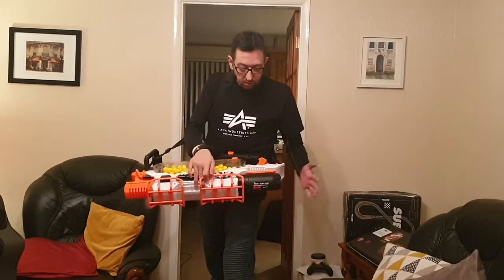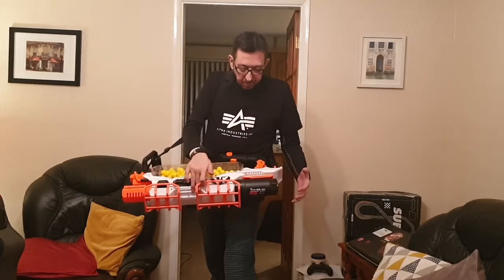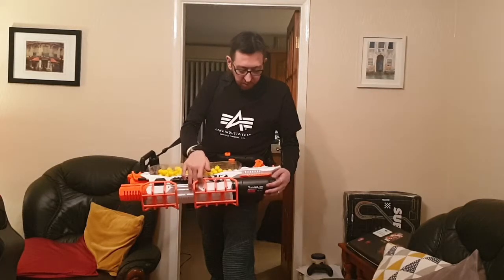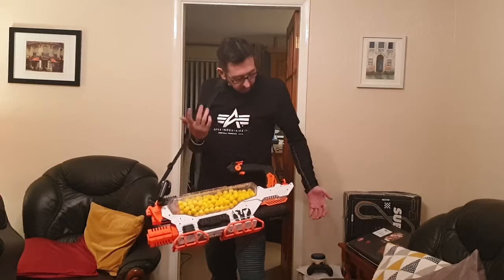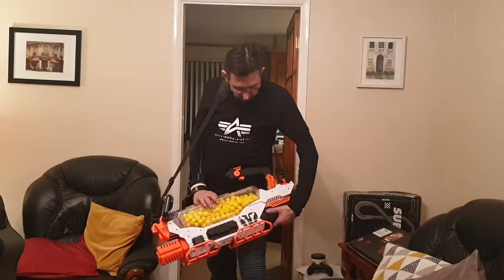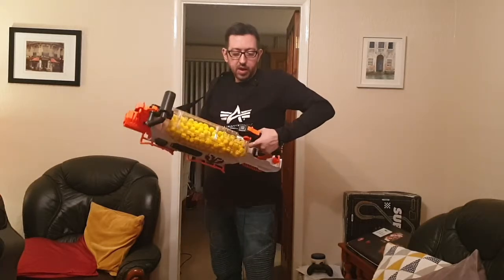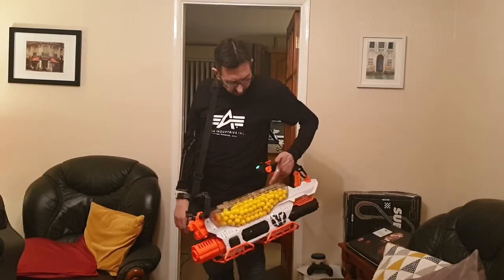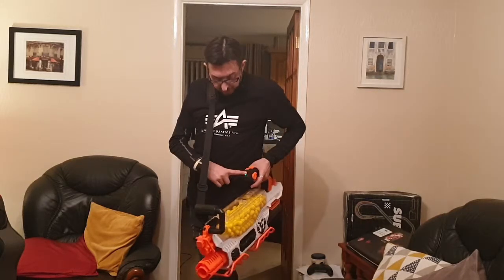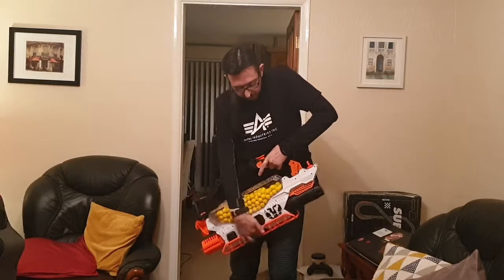It comes with a 9.6-volt nickel metal hydride rechargeable battery, which I think is fantastic. It took a while to charge from minimum up to working level, but once fully charged it's absolutely perfect. That 9.6-volt battery is fine — I don't need to 3S this, it's pointless. You have your safety and when you rev you get a green light, which after about 30 seconds goes out on inactivity. When it goes red, it means your battery is low and time to recharge.